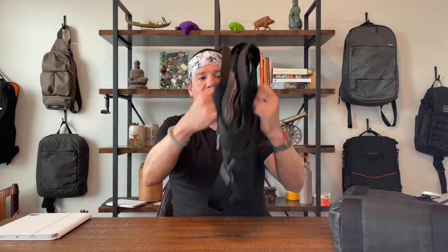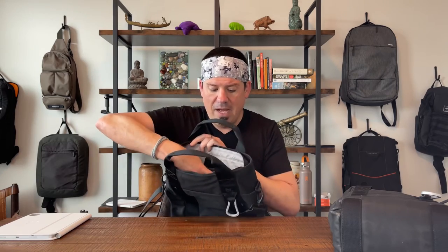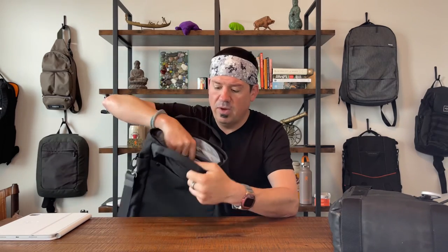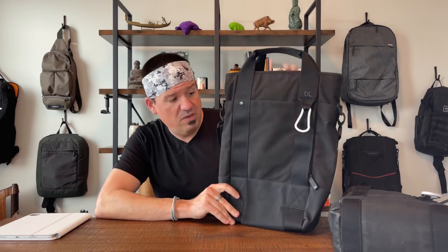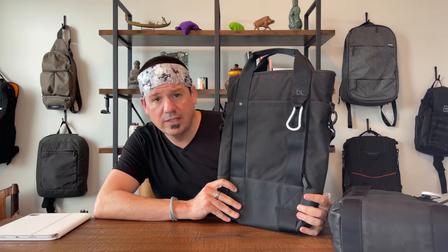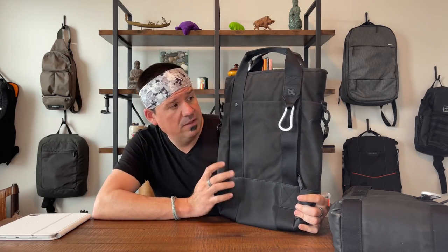The second thing I really like is the organization and number of pockets: two drop pockets on the front, effectively two drop pockets on the side, the smaller drop pocket in the middle, the cavernous interior, and the neoprene laptop sleeve. The organization is absolutely on point for an everyday carry that is tech-focused. Five stars for Blue Lounge on this.